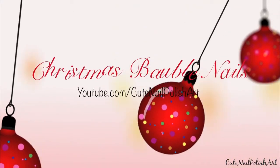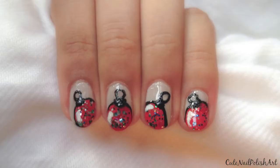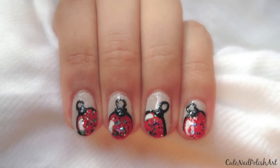Hi my lovelies! Today I'll be sharing this cute festive Christmas bauble nail design. Very easy to create so stay tuned!